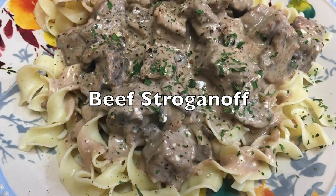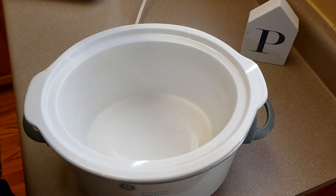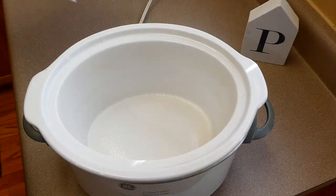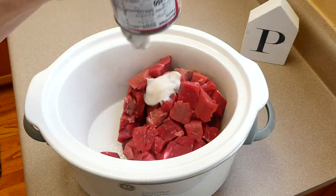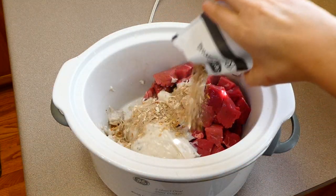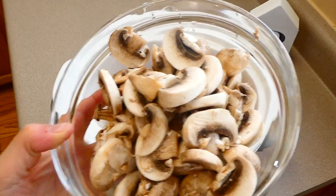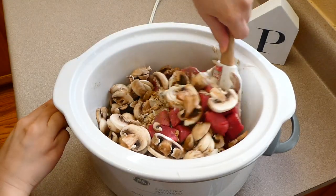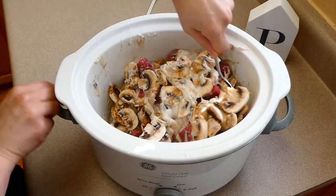Now we're making some classic beef stroganoff. I'm spraying my crockpot with nonstick spray, then adding about two pounds of beef stew meat. Right on top I'm adding one can of cream of mushroom soup along with one packet of Lipton onion dry mix, then about eight ounces of mushrooms diced into smaller pieces. I mix this all together to make sure everything is well incorporated, then put the lid on and cook on low for six to eight hours.